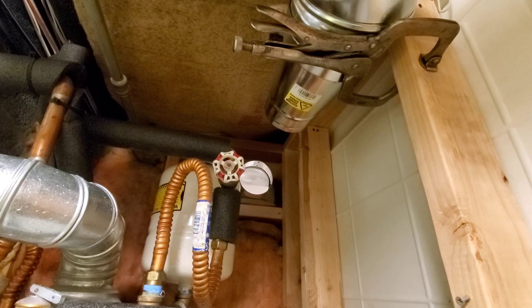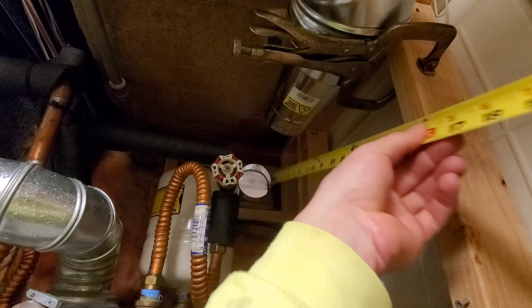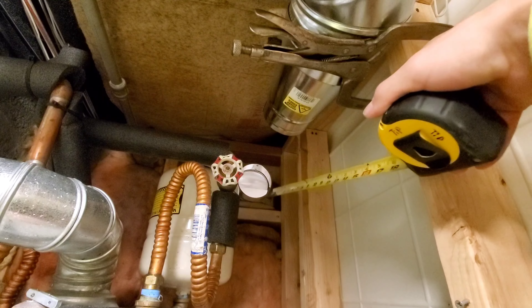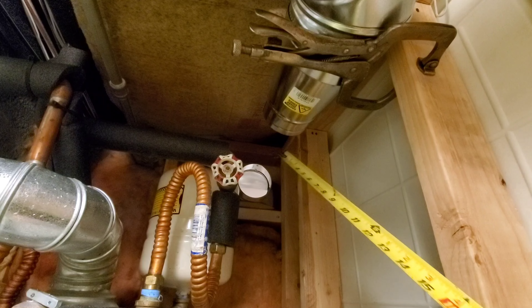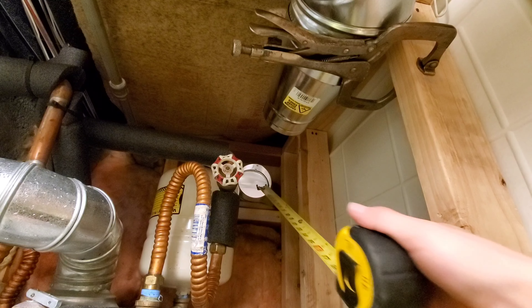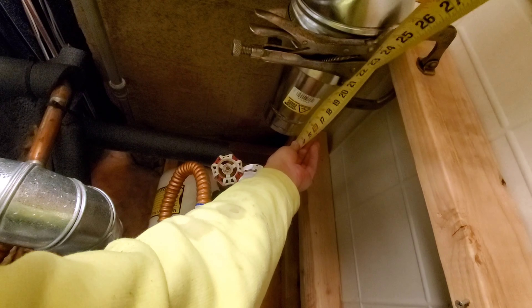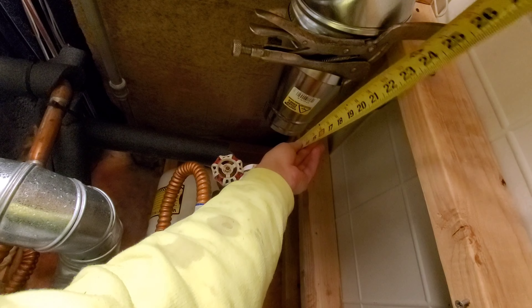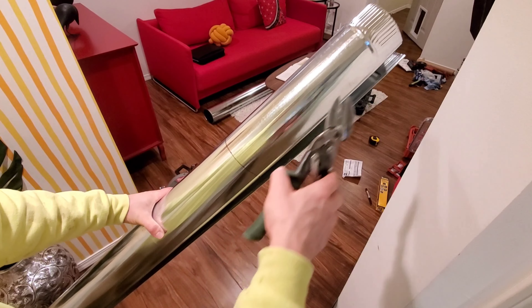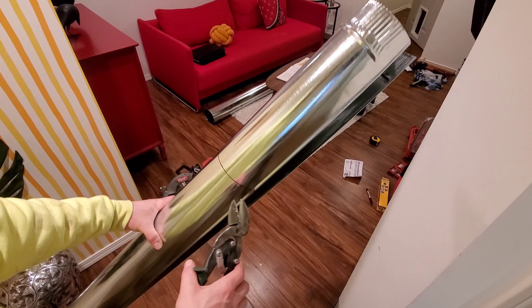Now we're gonna measure. Measuring from the inside — you see the lip on the inside — we're measuring from there to this little nub here, because the pipe goes inside and around. The pipe will be male side and the back of the pipe will be female side. Measuring from the lip on the inside to that nub, we're getting 14 and one quarter. So I measured from the male end to the female end — 14 and a quarter — marked it.